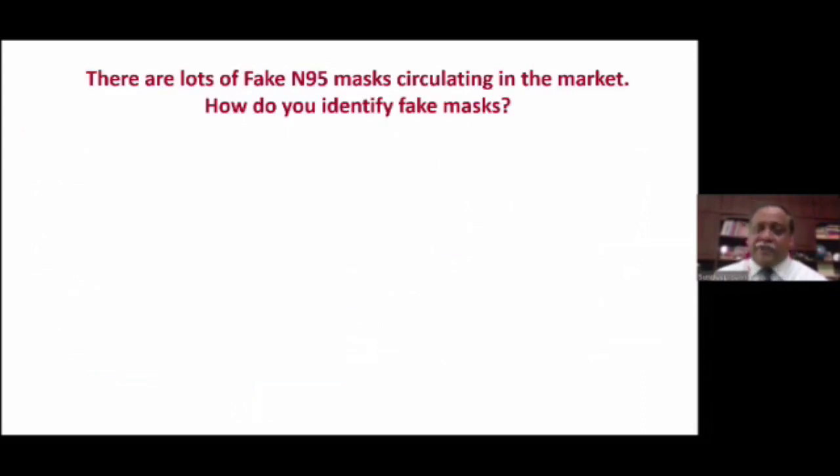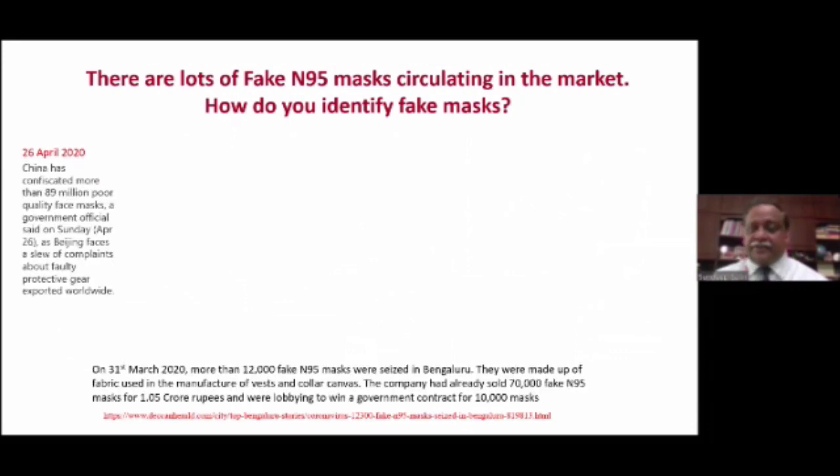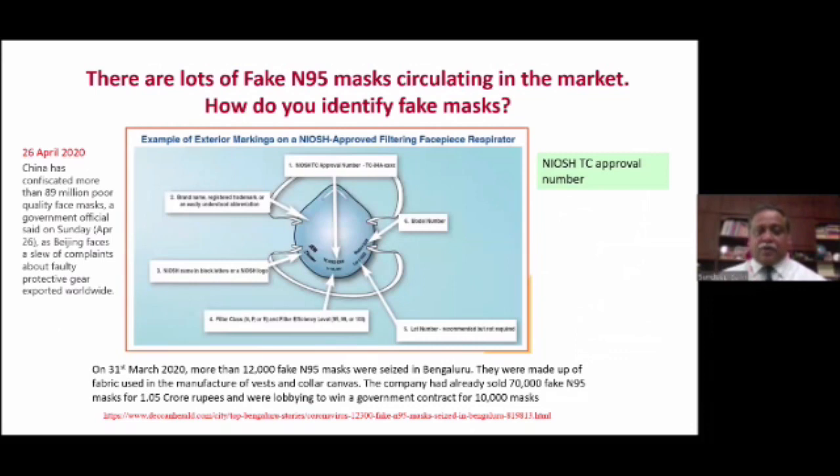There are a lot of fake masks circulating in the market. How do you identify a fake mask? This is how an N95 mask should look like — it should have all these things printed on it. There are six things that should be printed, but the most important one is the NIOSH TC approval number. It must be printed on the mask. If it is not printed, then you know that it is not a correct mask — it is a fake mask.